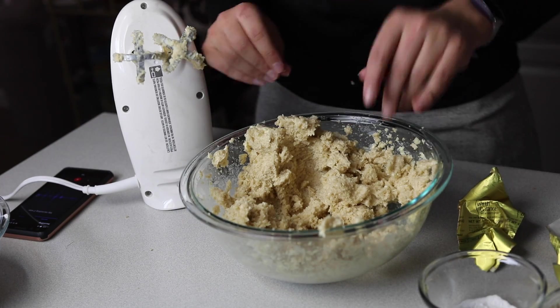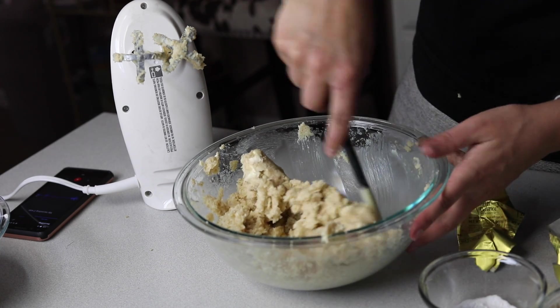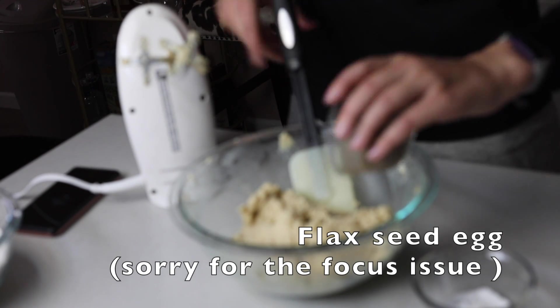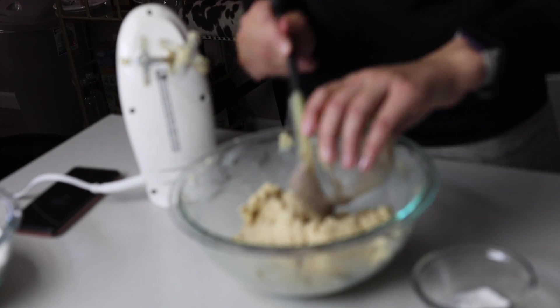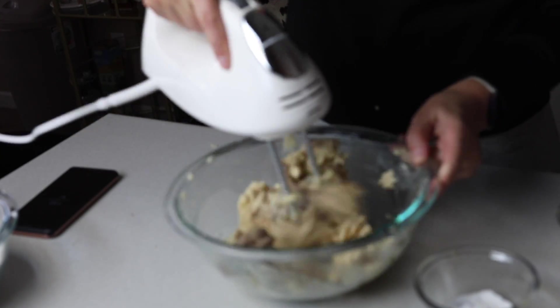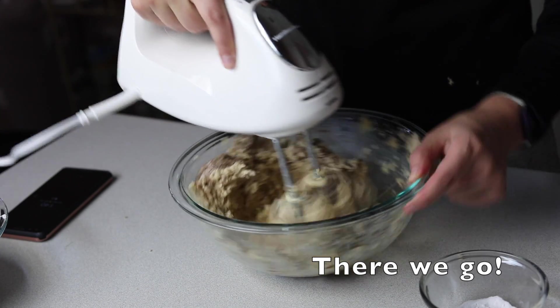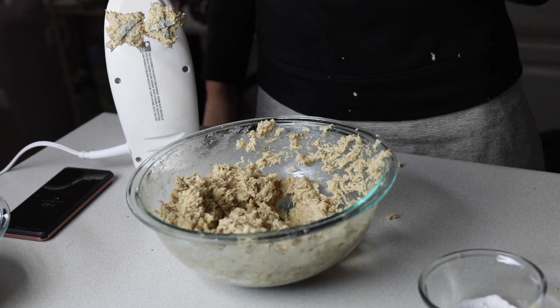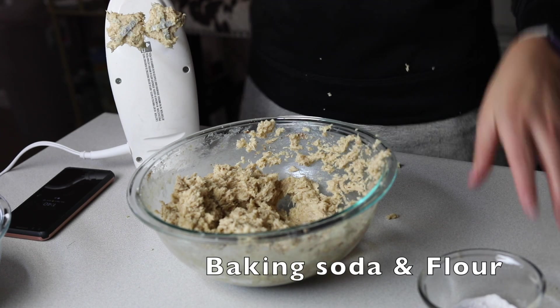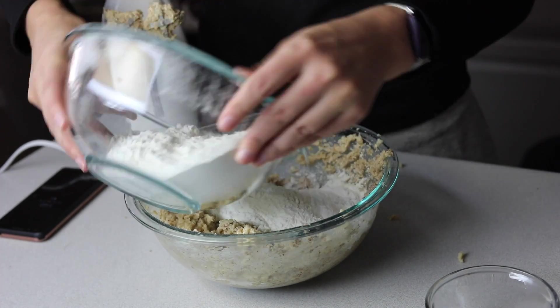Good God, we made a mess you guys. You know, I have a lot of coming-to-Jesus moments when baking. Should I be doing this? I'm mad.